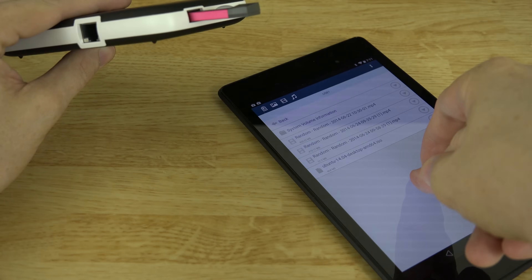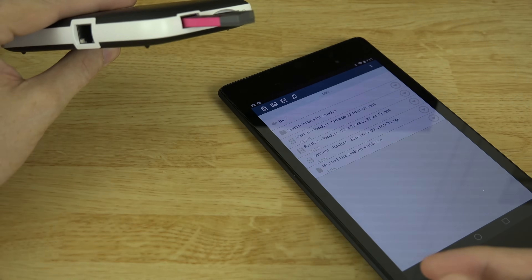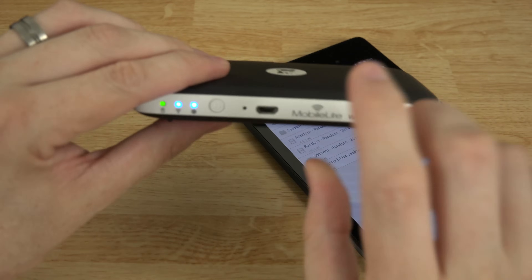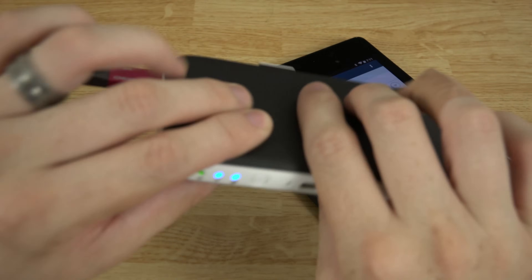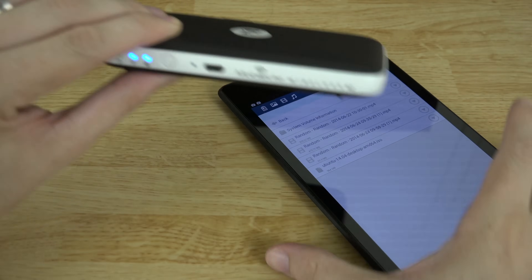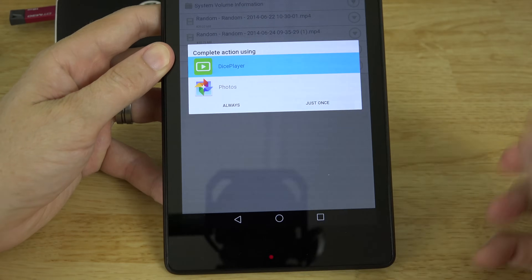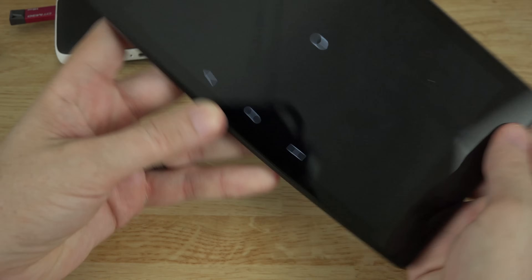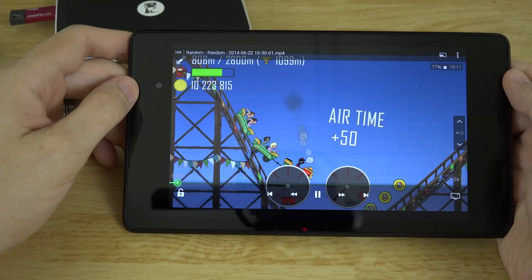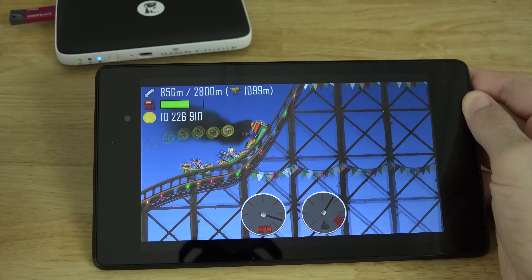You can play back 1080p MKVs with no trouble at all. You can install this app on your NVIDIA Shield, hook an HDMI cable up to your TV, and play back 1080p content just fine while this is sitting on your shelf. I actually have a charger going into the front of mine and I keep it on all the time, so at any given moment I can pick a video, use Dice Player, and watch it — I'm just playing Hill Climb Racing here and there's no lag at all.